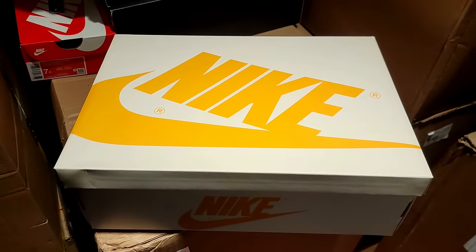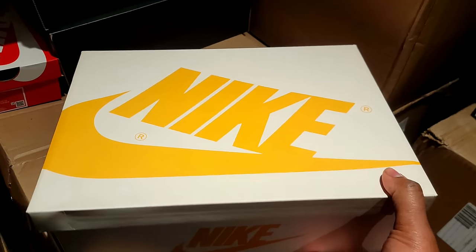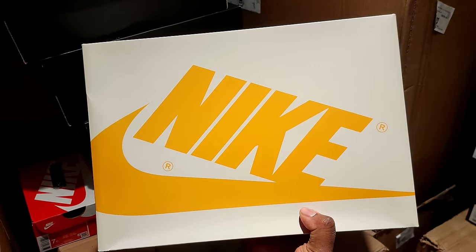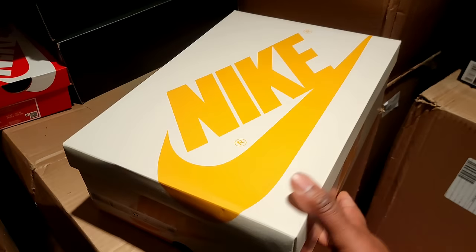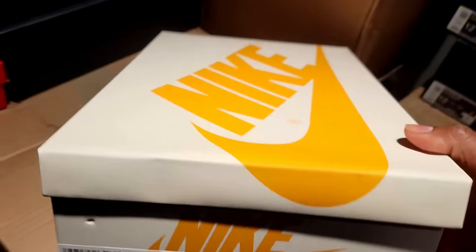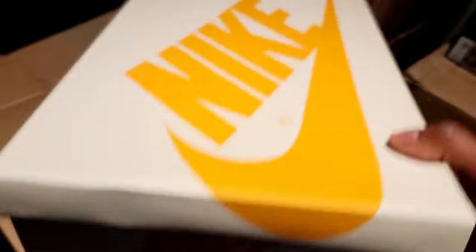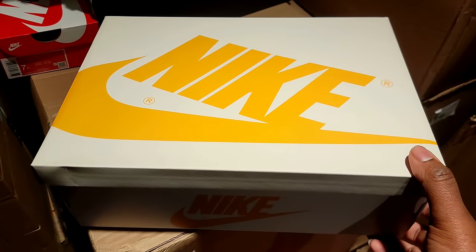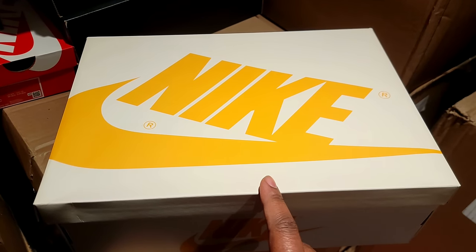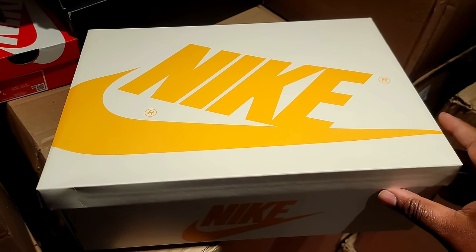It's your boy Mike Rich Man and this is another episode of Stock Room Reviews — actually the first episode! As you can see from the box, we've got cream and ochre yellow going on. The official name is the Air Jordan One Retro High OG, size 11, colorway is Yellow Ochre, Black, and Sail. I think retail will be $180. I thought this shoe was dropping today the 6th, but it's actually dropping January 13th, 2024.